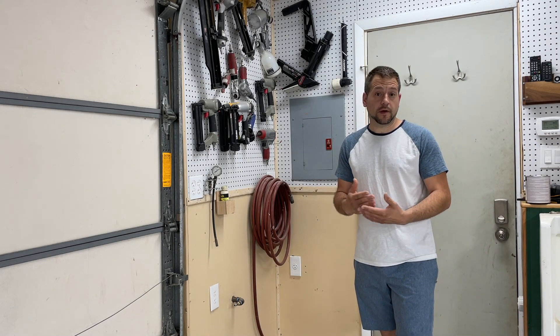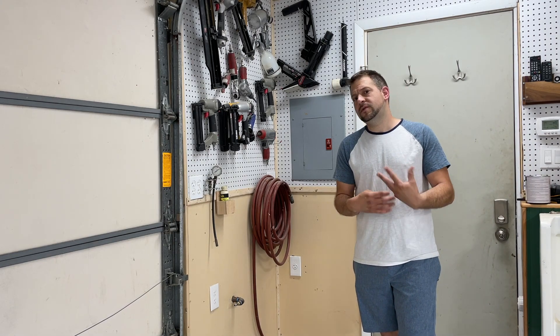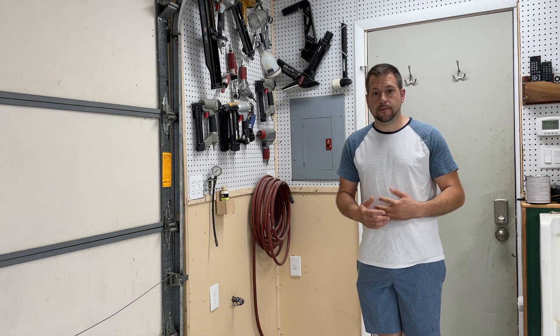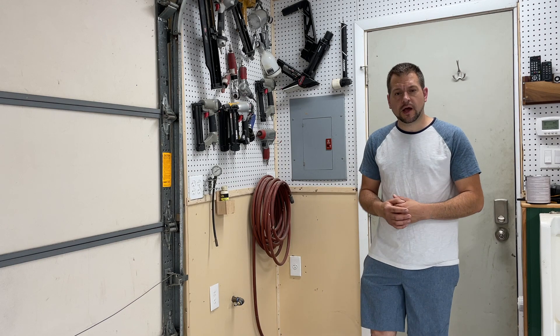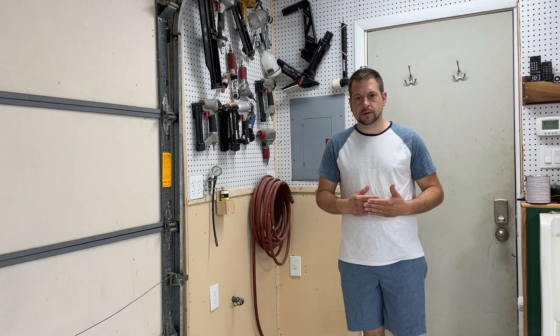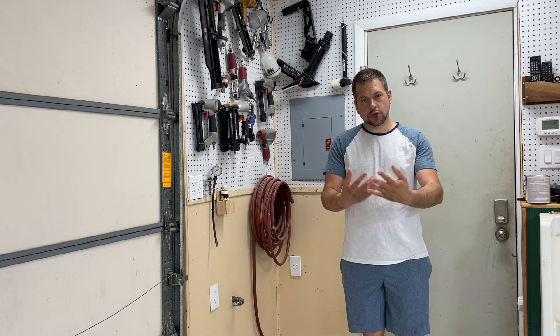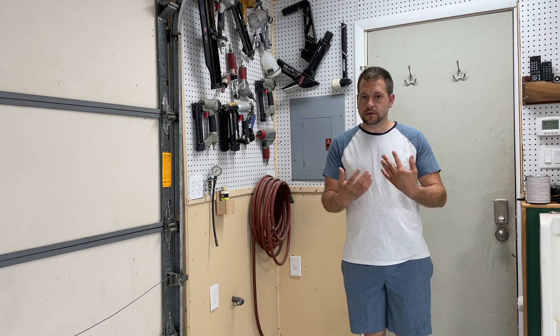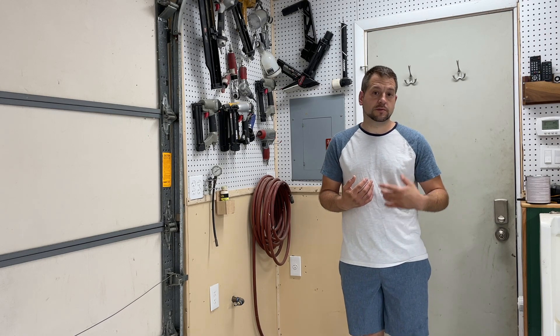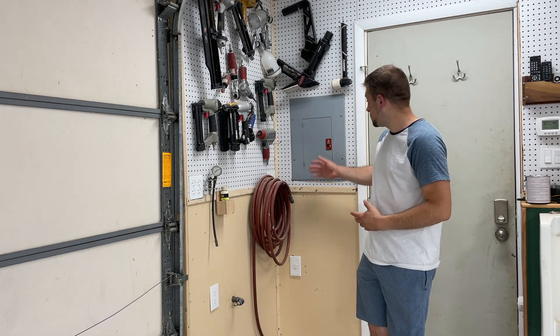Today is the first video of a multi-part series about how to set up the utility systems in your shop for optimal performance. I've recently redid this shop and I put a lot of thought into what I did for every utility system in the garage, and I want to share that with you so you can get better ideas about the best way to set up the utility systems in your shop. Today we're talking electrical.